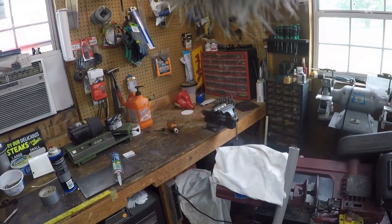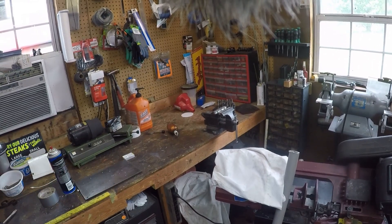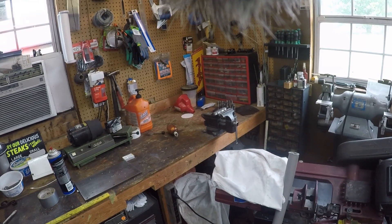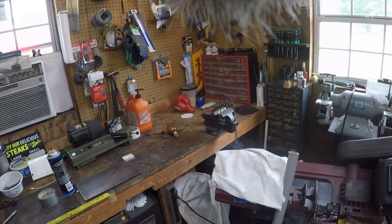As a side note today, you'll notice right there there's some oil cup laying on my bench sideways. That goes to show you how well that little bottle works - it's just laying there. I knocked it over cleaning and messing around today and it's just laying there sideways. Just to show you how good that works.